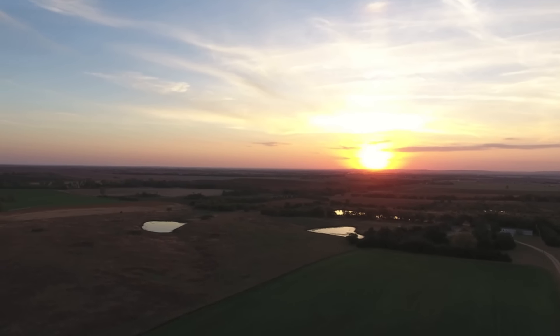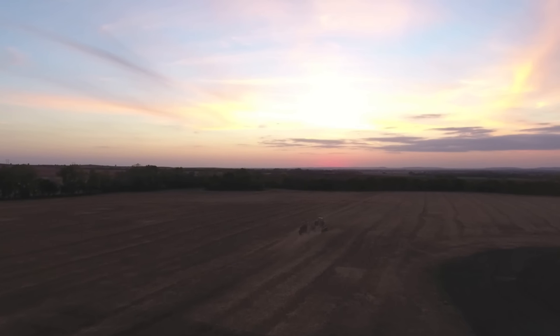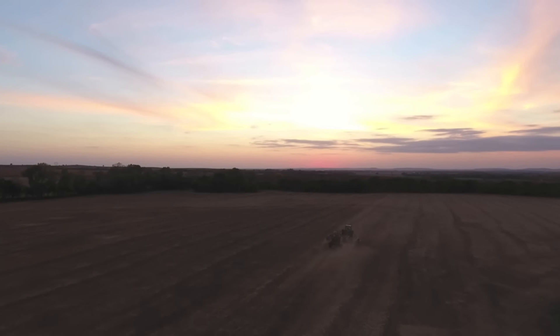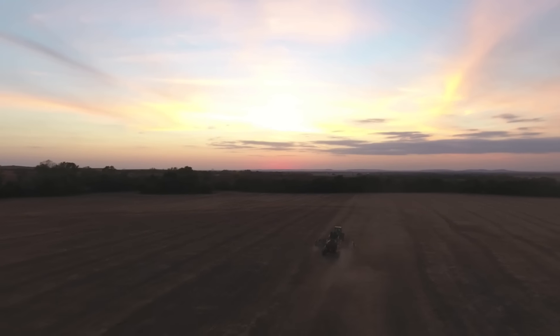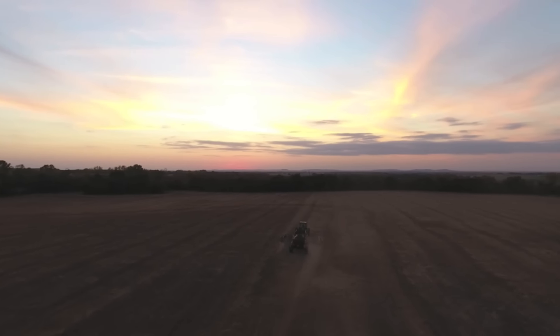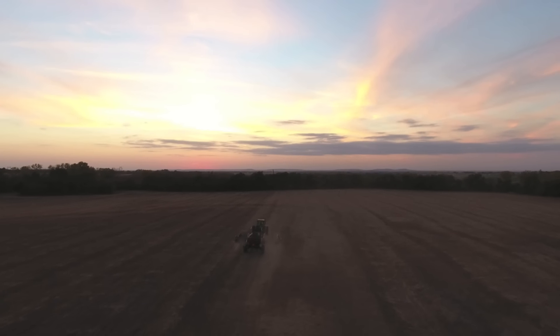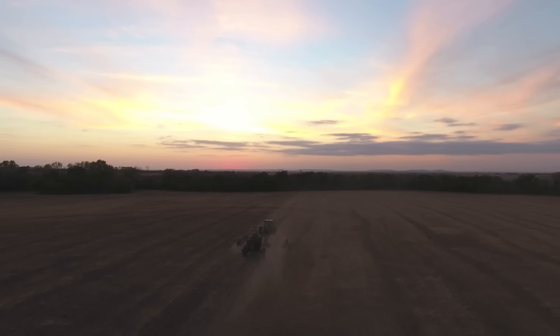There's always a lot of things happening in the fall on the farm, and here we are drilling wheat. We drill the wheat in time for it to come up in the fall, and then it goes dormant over winter, and then of course we'll come back in the spring for wheat harvest. So this is winter wheat.